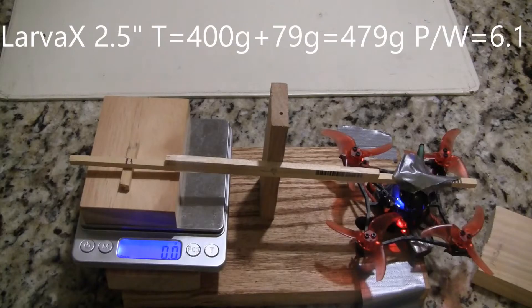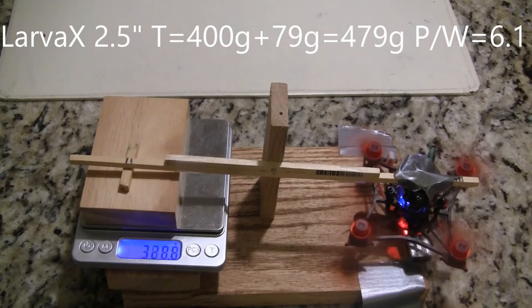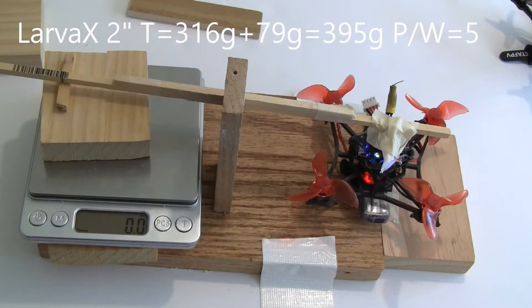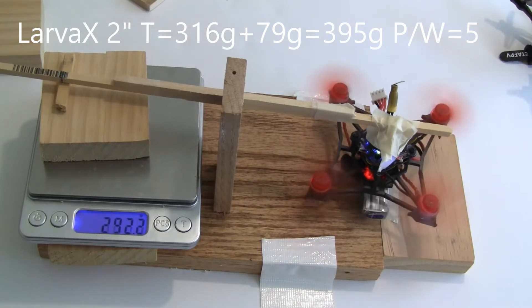Now the Larva X with the two and a half inch props puts out 479 grams of thrust, which is quite a bit. And then the two inch propellers put out 395 grams, which is 21% less, which is what you would expect.